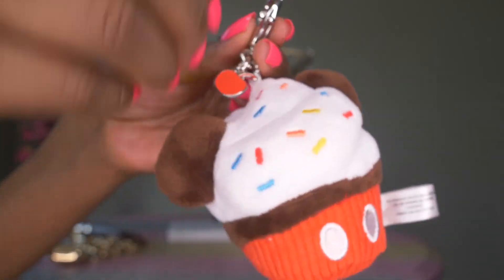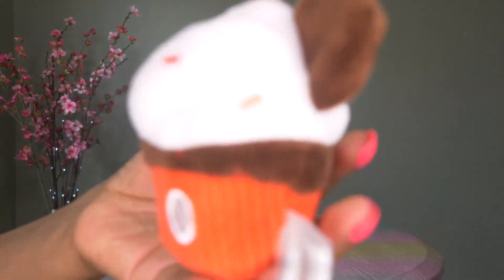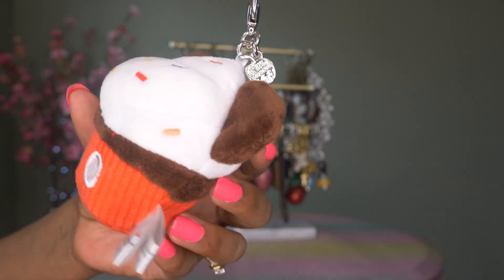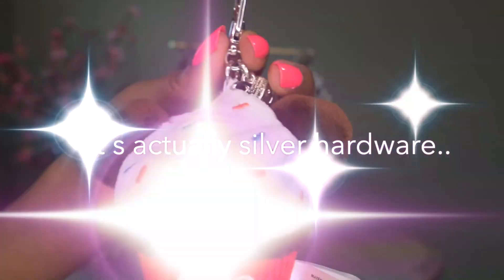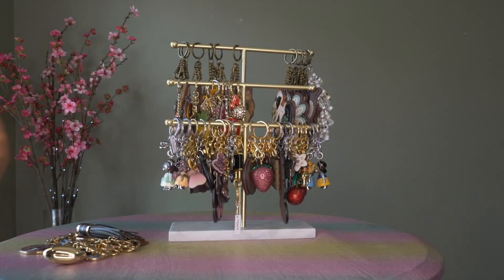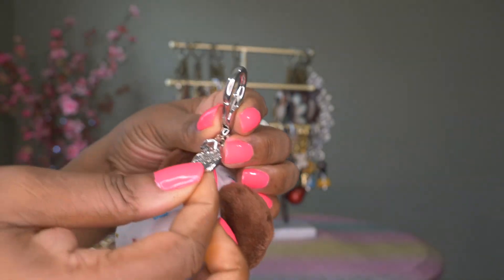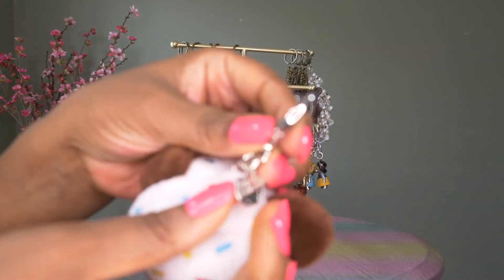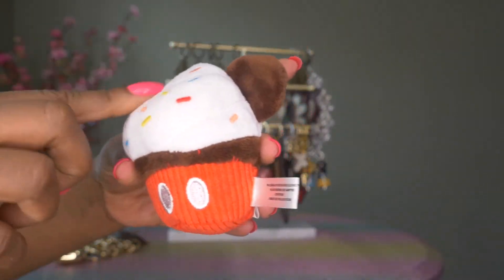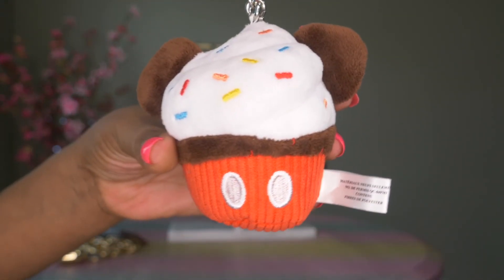This is a Mickey cupcake charm that my sister sent me in the mail as a surprise, and it really made my day. How cute is this little cupcake! Getting it as a surprise in the mail made it even nicer. It has the gold clip, a little red apple, something imprinted on the back I can't quite read right now, but the cupcake with the sprinkles, Mickey ears, and Mickey pants — I thought this was so cute. It's one of my favorites for sure.